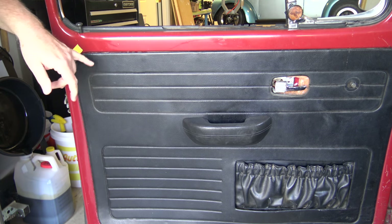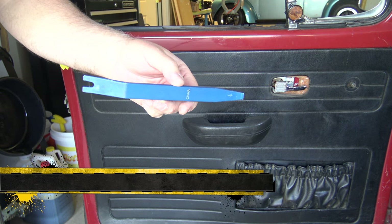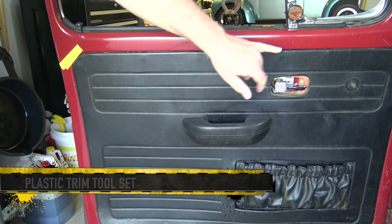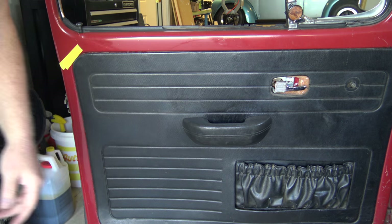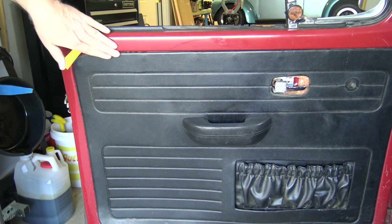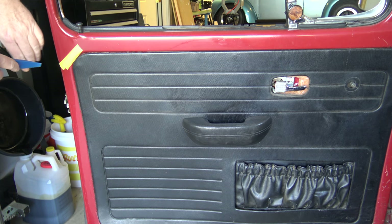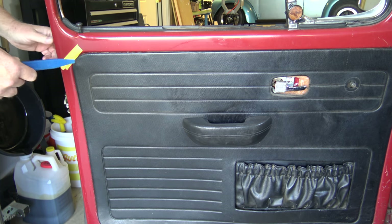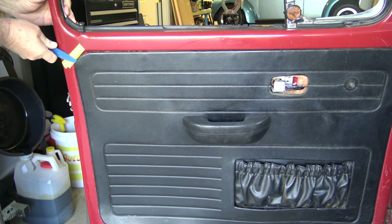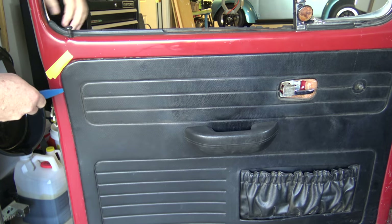Next we'll pop the door panel loose from the door. I use a basic plastic trim tool. The panel has about 23 fasteners around the outer edge, so I'll start on one corner. If you're concerned about scratching your paint, just lay down a couple pieces of masking tape to pry against with your tool. Then start popping those loose.